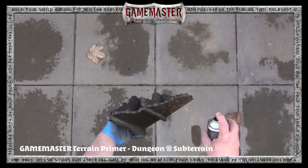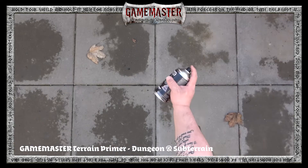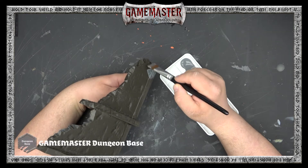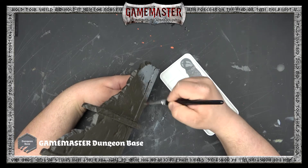When you're finished, turn the can upside down, activate the nozzle, and spray until pigment stops emitting from the nozzle — this is a great way to clean it for future projects. Once your Subterrain primer has had time to dry, it's time to apply a base coat.